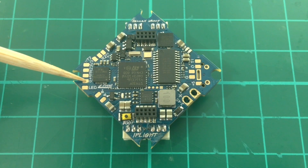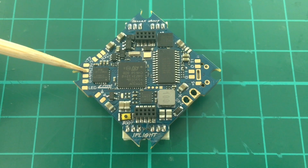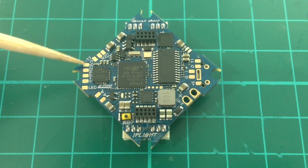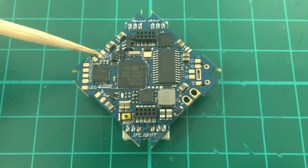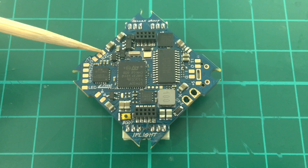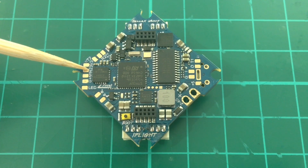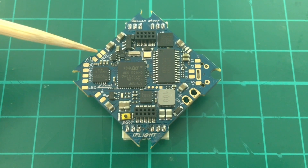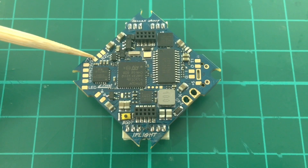The pads for the receivers are: ground, 5 volts, inverted receive for UART2, 3.3 volt pad, inverted transmit for UART2, un-inverted receive for UART2, and un-inverted transmit for UART2. So you should be able to use inverted protocol receivers — SBUS basically. And you can use FlySky, DSM, or Crossfire over here. I'm not too sure if you can use F-port, but if this is bidirectional then you should be able to use F-port here.